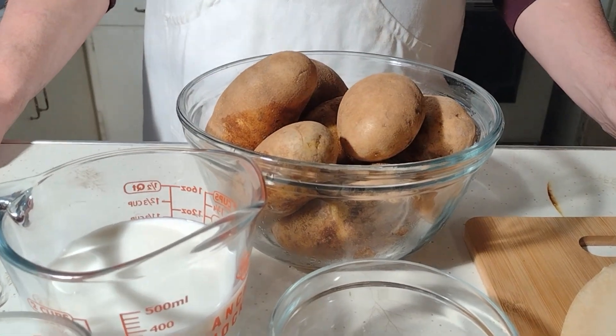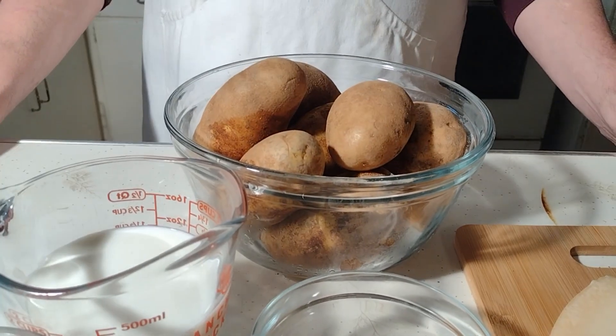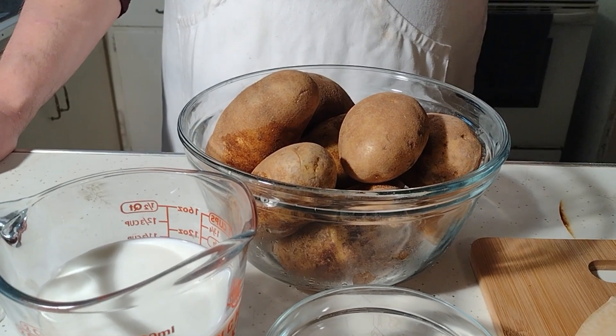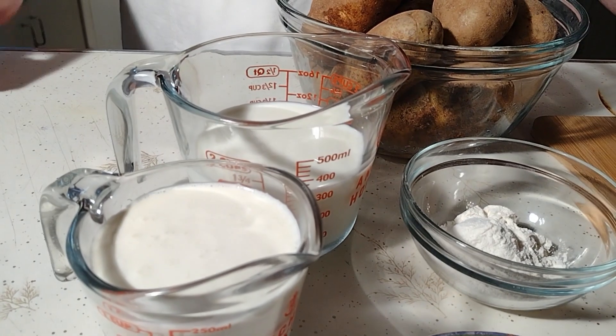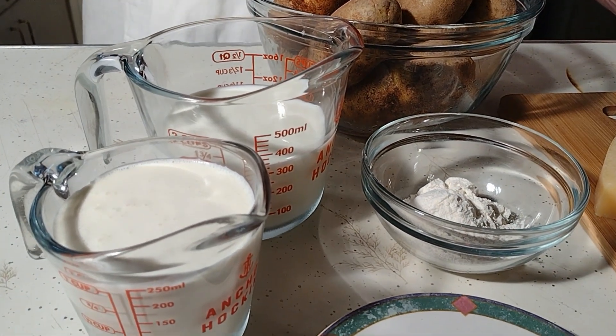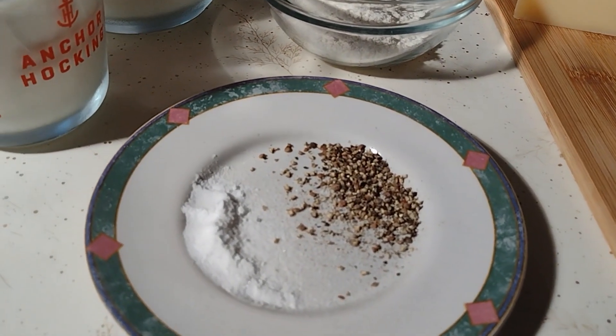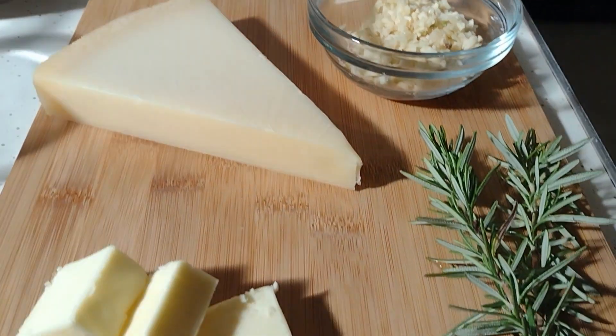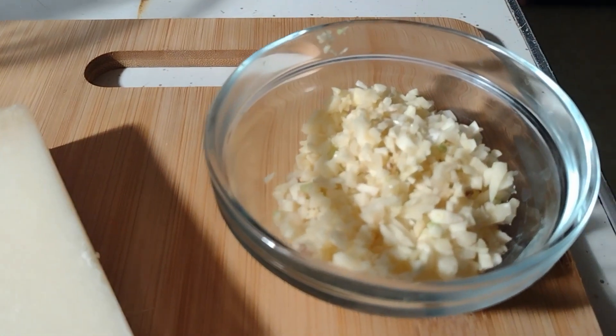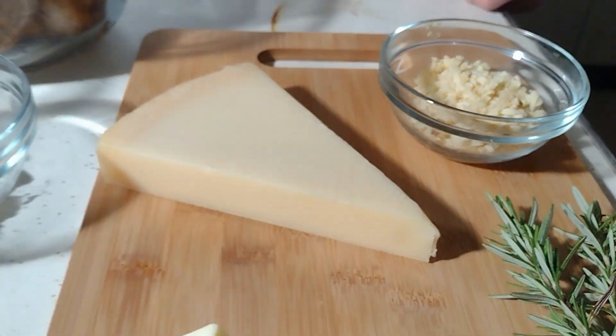What I have here is ten washed and scrubbed russet potatoes. This recipe traditionally calls for Yukon Golds, which give a bit more buttery flavor, but I'm going with a drier flavor profile here because we'll be adding one and a half cups of milk, a full cup of heavy cream, three tablespoons of flour, fresh ground black pepper, fresh ground salt, three tablespoons of butter, a whole chunk of parmesan, two large sprigs of rosemary, and almost half a cup of fresh chopped garlic. A lot of people would use chopped onion, but we're substituting garlic because we love it — it pairs great with the rosemary and potato, and onions tend to give us a little heartburn.